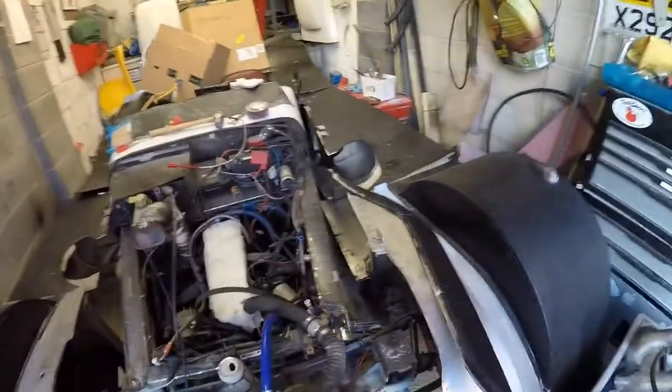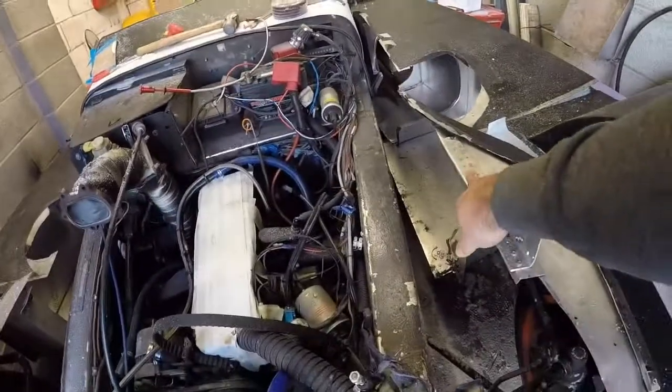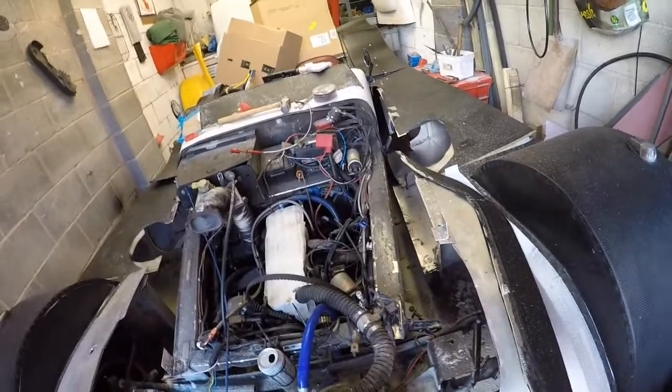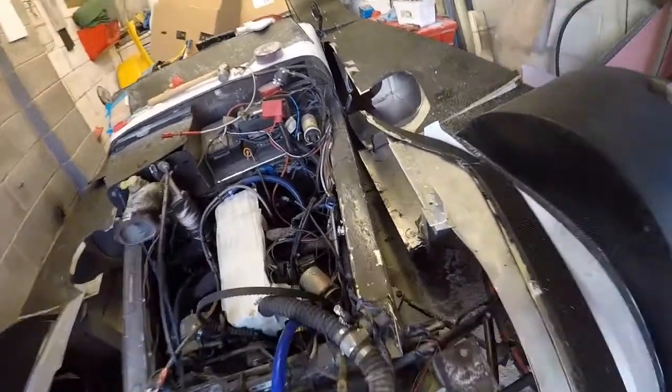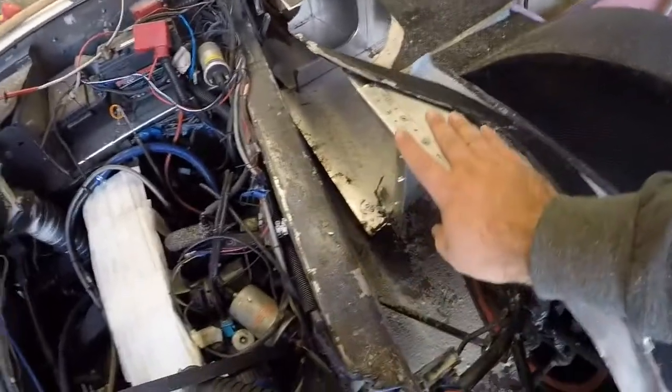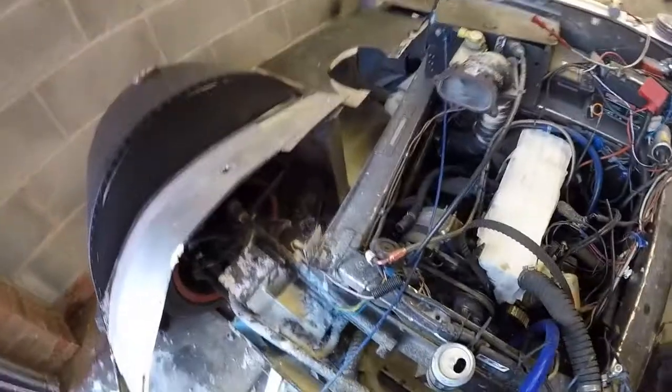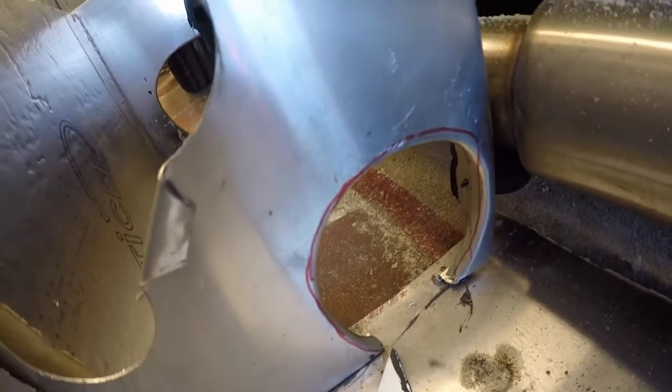I've got the bonnet and nose cone off - time to start trying to mount up these arches. To give you an idea of how they go on: this section is to sit on top of this rail, but it's probably going to need cutting down to make it narrower. We'll see how that goes. I think we'll do that side first. First problem we've got on the exhaust side is that it's actually running into the exhaust here - there is a hole there for that.